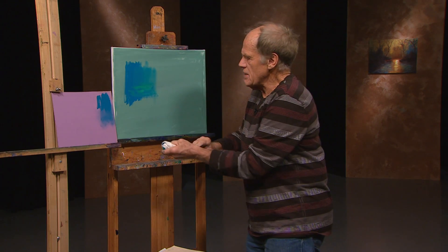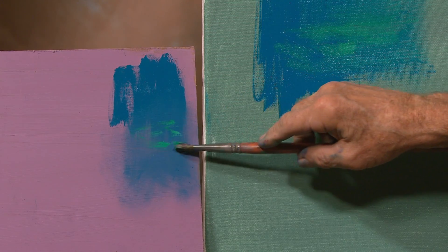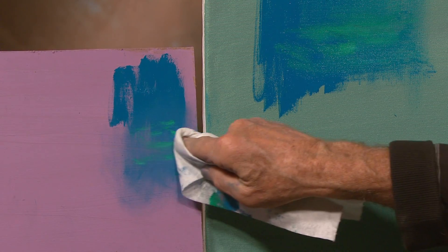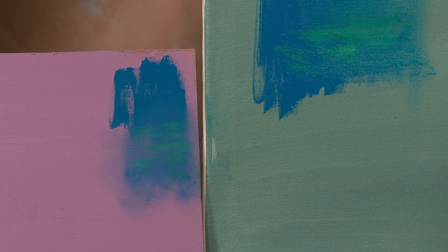We'll do the same thing over here — just a little bit of green — and wipe just a little bit too. I'm not saying one's better than the other. All I'm interested in is what's the relationship of the colors to one another, and therefore which one should I use?